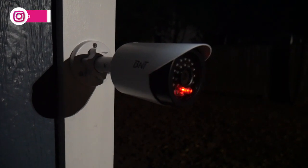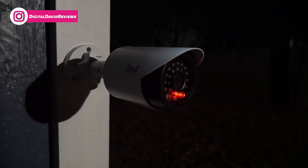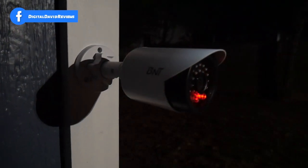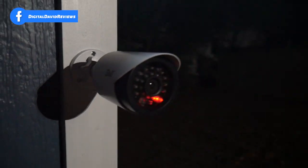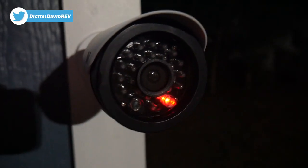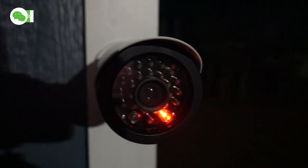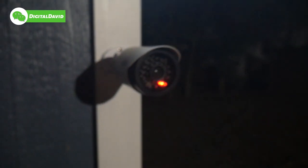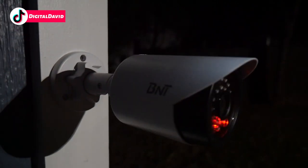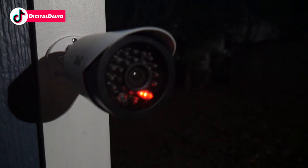We're out here at night — the sun has set and we're looking at that dummy camera. You can see it has triggered the red light to come on. This looks so sharp; you'd have no idea this is a fake camera. It looks like it's recording right now, like it's got a built-in IR sensor monitoring movements and motion. It looks great and is working great right outside just like it's supposed to.